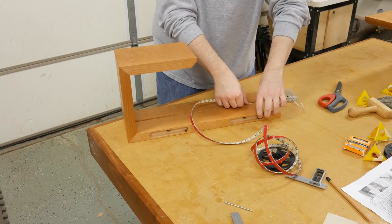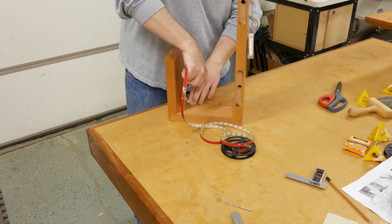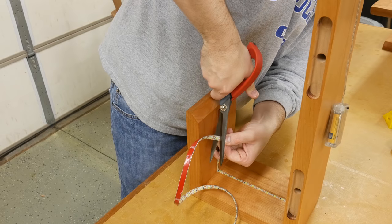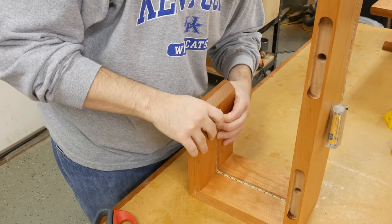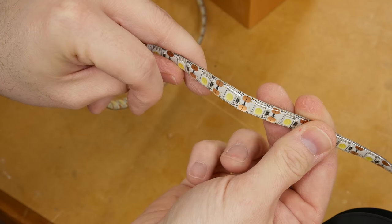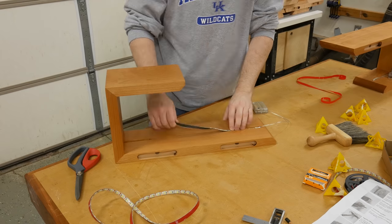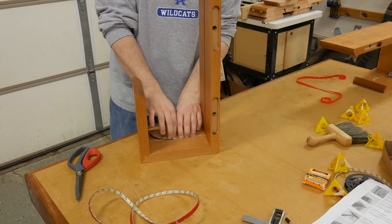With the finish dried, I could install the LEDs. The LEDs I purchased have adhesive backs, so it's as simple as pulling the paper off and sticking them into place. But before that, I did a trial run to see where I needed to cut the LED strip. The strip has indicators showing where you can safely cut it and it'll continue to work. With the strip cut to length, I pulled the paper off and pushed it into the groove the same way I did during the trial run.